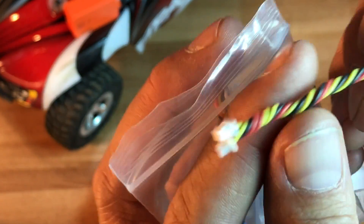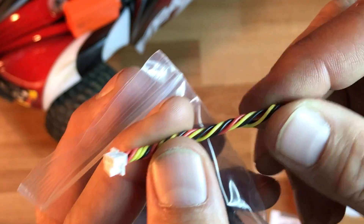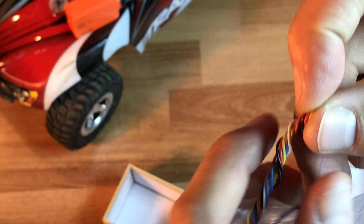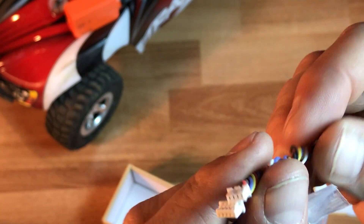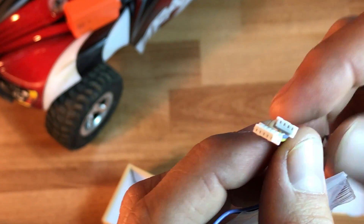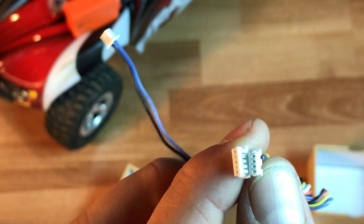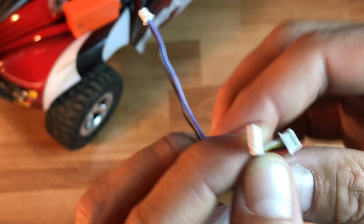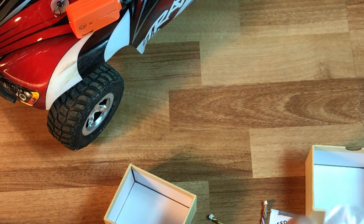Runcam, as always, has the nicest cables, which are made of silicone — however you want to pronounce it. This looks like it might be an OSD cable. I believe these are some of the cables that get plugged into flight controllers to relay the OSD information onto the camera. I will research that in a future video.